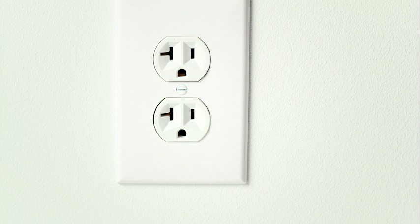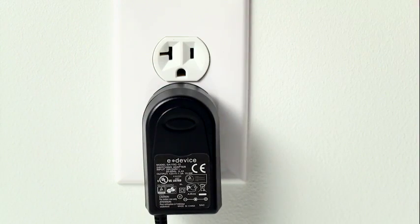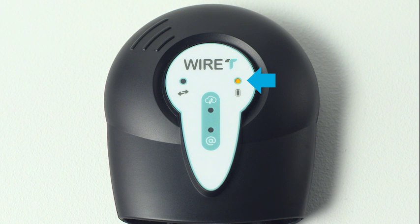The last step in setting up your internet accessory is connecting it to power. Plug the power supply into an available electrical outlet. The light above the battery icon indicates the accessory is receiving power. If you do not see a light after plugging the unit into the wall, check your connections, making sure the power cord is pushed all the way into the back of the internet accessory.